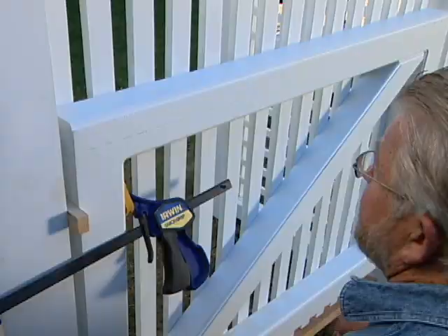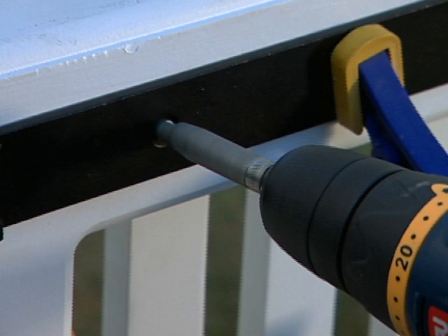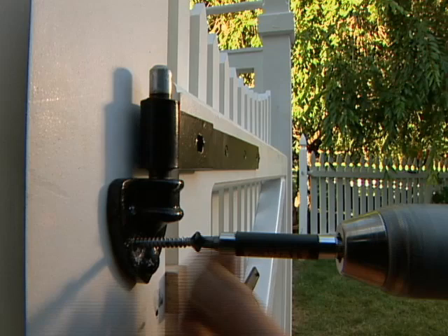These are sturdy reproduction strap hinges that will go with the traditional look of the gate. Once again I let my clamps do the holding work. First I drill screw shaft clearance holes, followed by pilot holes into the aluminum channel, then drive in the screws. The post side of the hinge is in two parts — a bottom and a top.